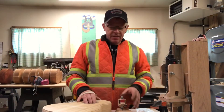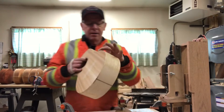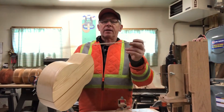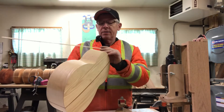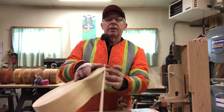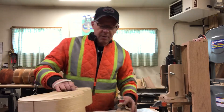Hi, it's Bill again. This morning I'm working on installing the binding channels on my bodies. After I complete the channels, I will bend the bindings in order to fit into the slot, and then they'll be glued in place. So I just wanted to show you that process. Stand by.